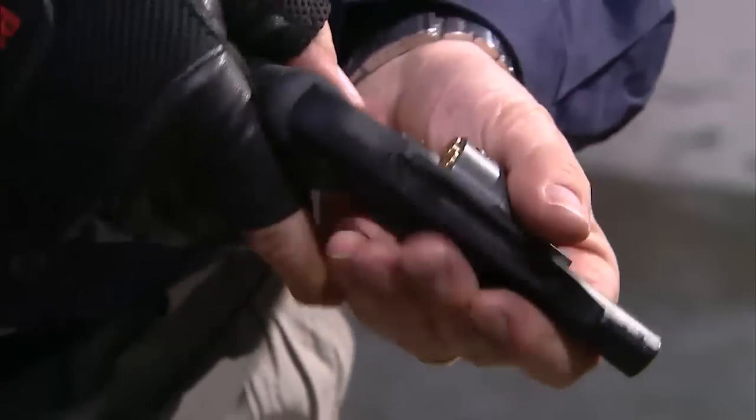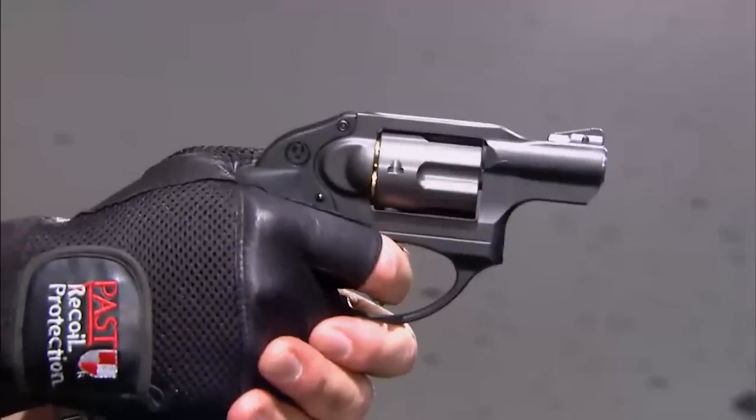It sounds like the LCR 357 is cutting-edge revolver technology. That and more — this would be an excellent choice for a licensed concealed carry civilian or for a police officer, because it's so small. At 6.5 inches long and 1.28 inches wide, it weighs around a mere 17 ounces. This is a gun that you can carry all day and not even notice it's there.